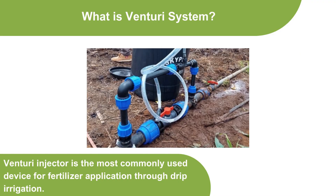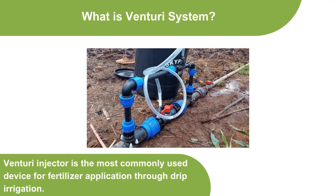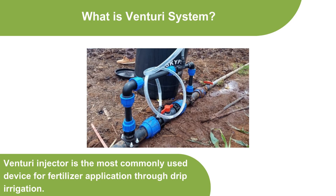The Venturi Injector is the most commonly used device for fertilizer application through drip irrigation.